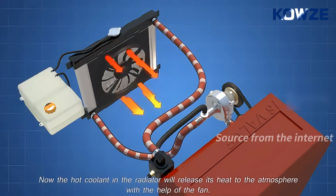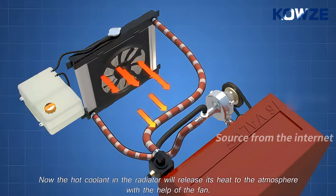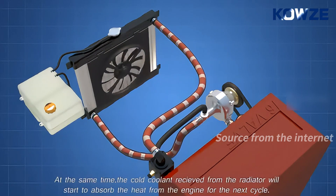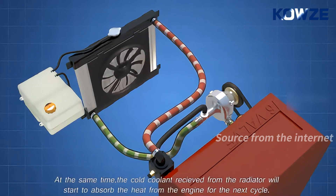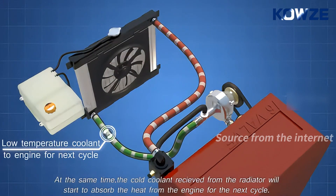Now, the hot coolant in the radiator will release its heat to the atmosphere with the help of the fan. At the same time, the cold coolant received from the radiator will start to absorb the heat from the engine for the next cycle.